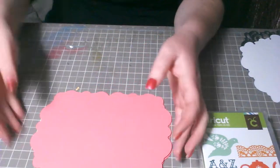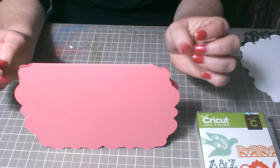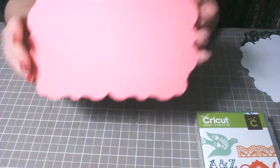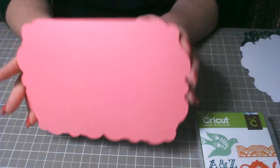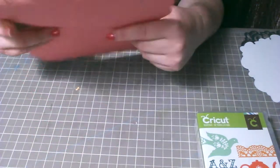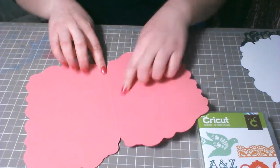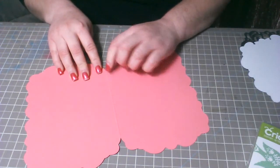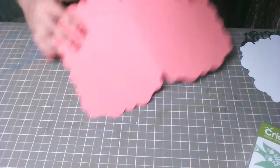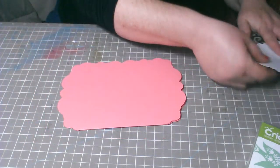Vamos a empezar. Lo corté a cinco y medio — esto está cortado a cinco y medio. La tarjeta viene así, la cortas, le pones una línea en medio, la delineas y la doblas a la mitad, y te va a quedar así. Voy a empezar por reponer la parte de dentro de la tarjeta.